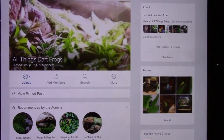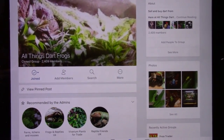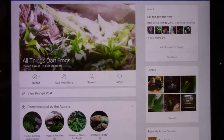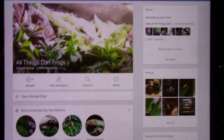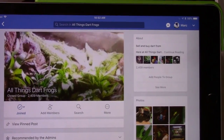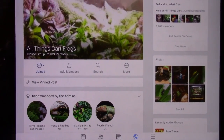It's a great place where you can ask anything — post a question and you'll get a lot of answers from hobbyists who don't berate you or make you feel dumb. They actually encourage you. I definitely recommend All Things Dart Frogs for Facebook groups. If you want a link, I'll put one in the description and you can click join — an admin will need to approve.